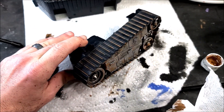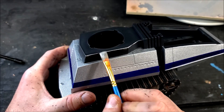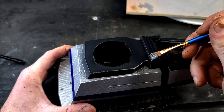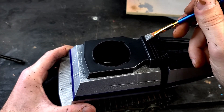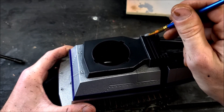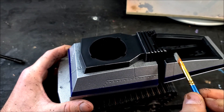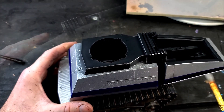Letting that dry, then moving on to detailing the top part of the tank. I'm not going too extreme up here — just taking some silver aluminum paint on the end of a dry brush to highlight the edges where some of the black paint may have scraped off, as if it's bare metal showing. Nothing too fancy, keeping it really simple.